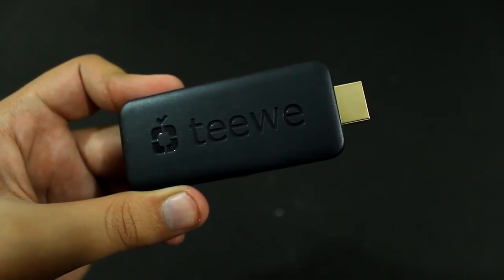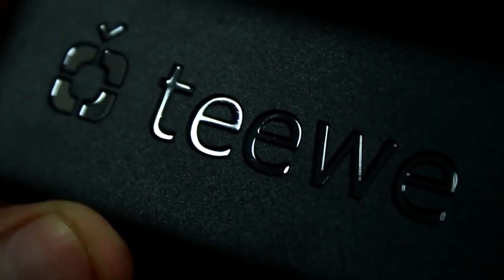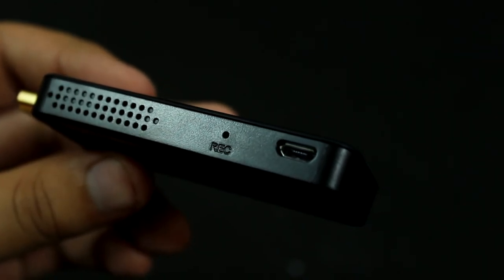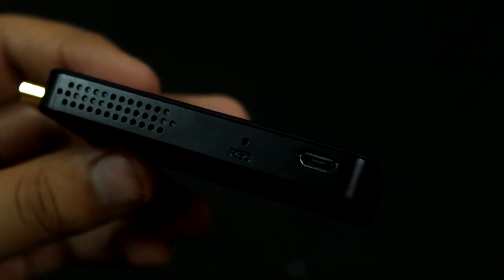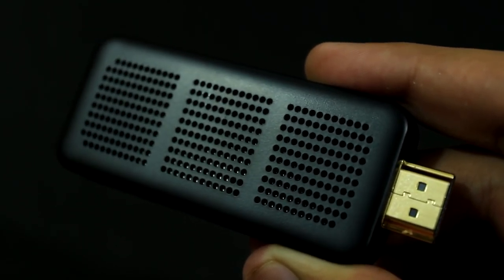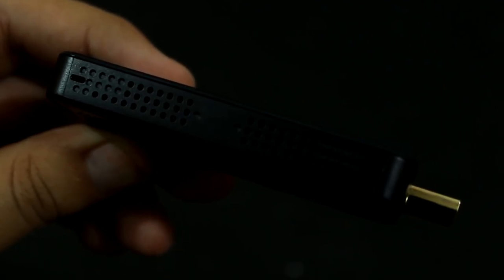Talking about the design and build quality of the dongle — on the front we have the TV branding, on the left we have a micro USB port for power and a reset hole. I don't know exactly what the reset hole will be used for, but we'll test it. Under the hood, the TV2 packs a dual-core 1.6GHz ARM Cortex-A9 processor along with 1GB DDR3 RAM and a quad-core GPU to handle HD video.